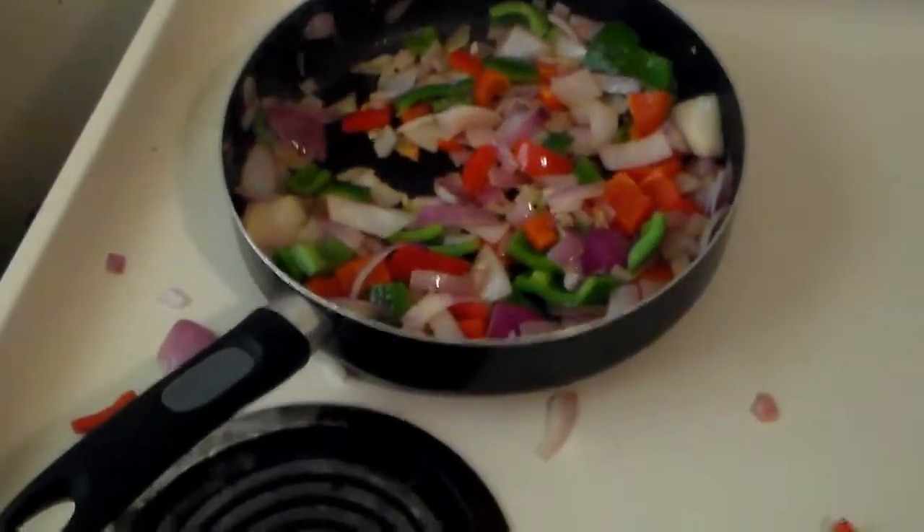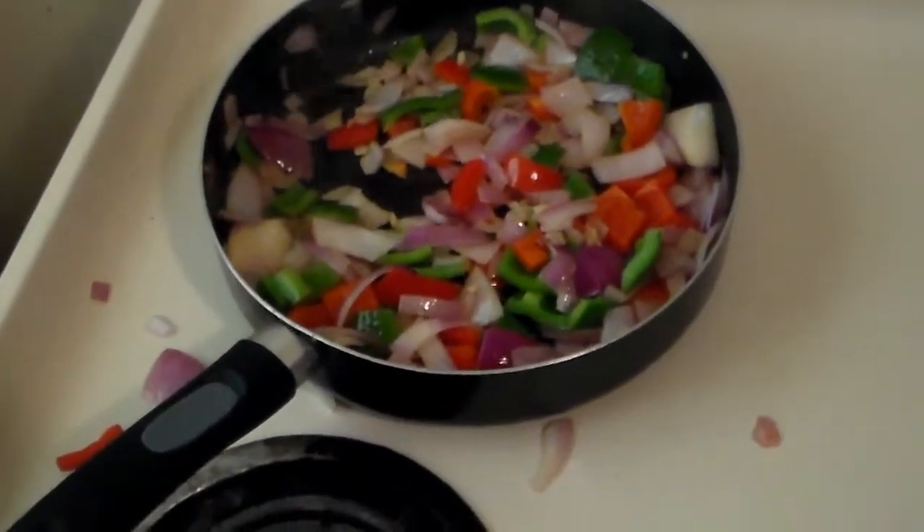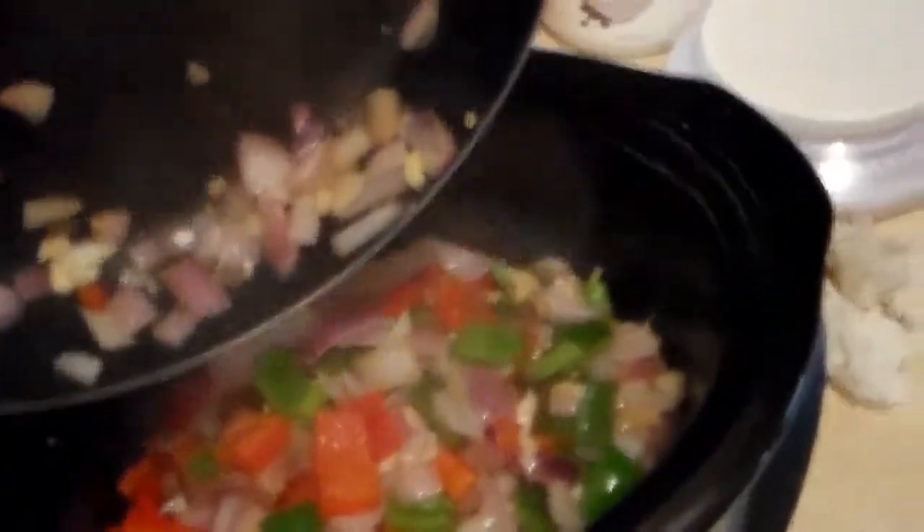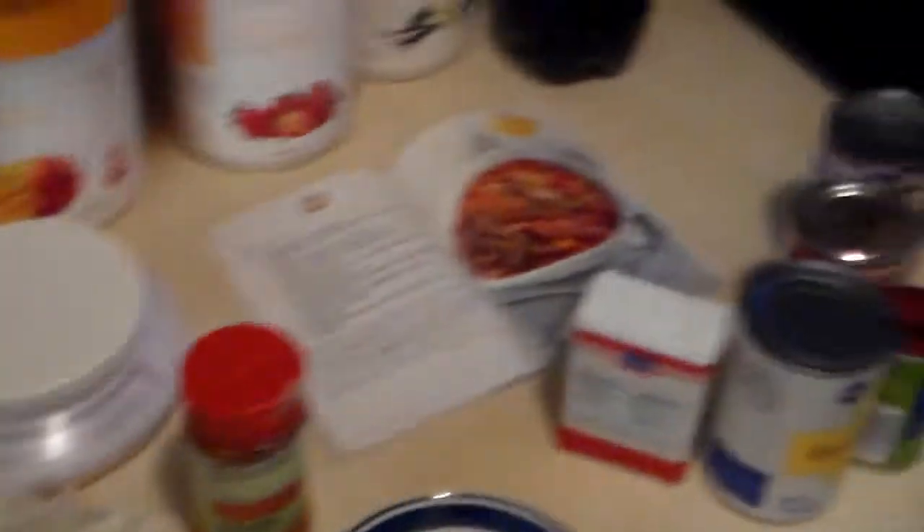Alright, the onions, peppers, and garlic have been cooking for a little bit now and they're starting to go all soft. So we'll go ahead and add that to the crock pot.